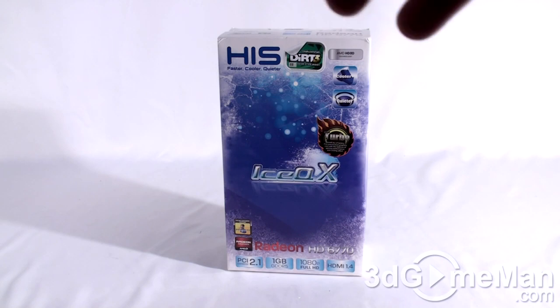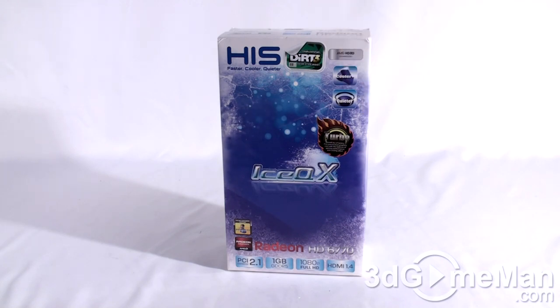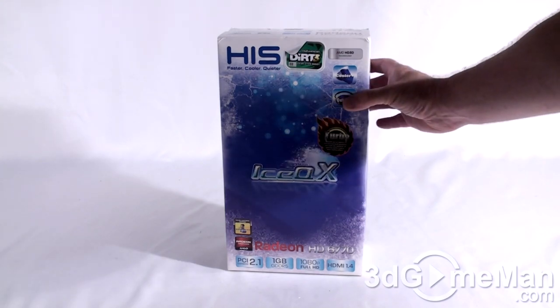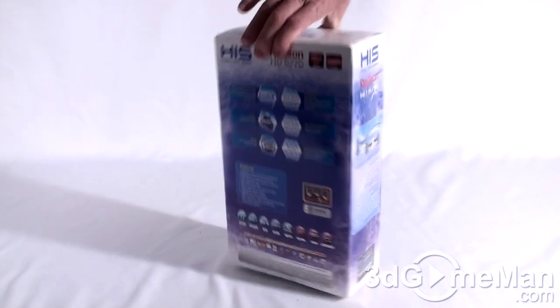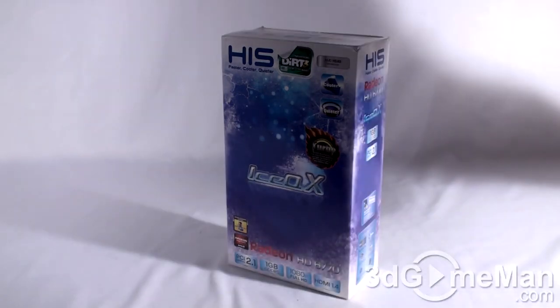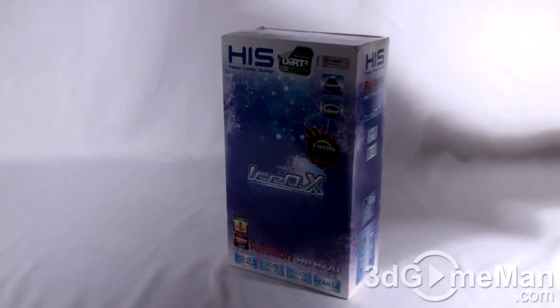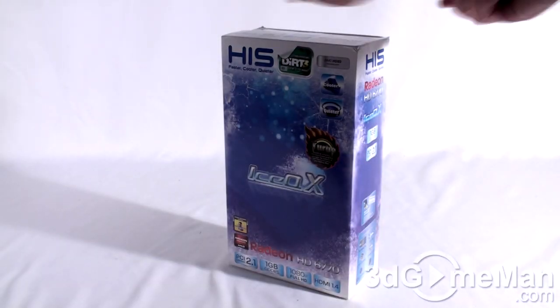This is a pretty common looking box for HIS, so if you've seen them before it's nothing spectacular. If this is your first time seeing the box, it is rather cool. It has all of the information you'd require if picking it up in store, like the features and specifications. There are two security seals, one at the top and another at the bottom.